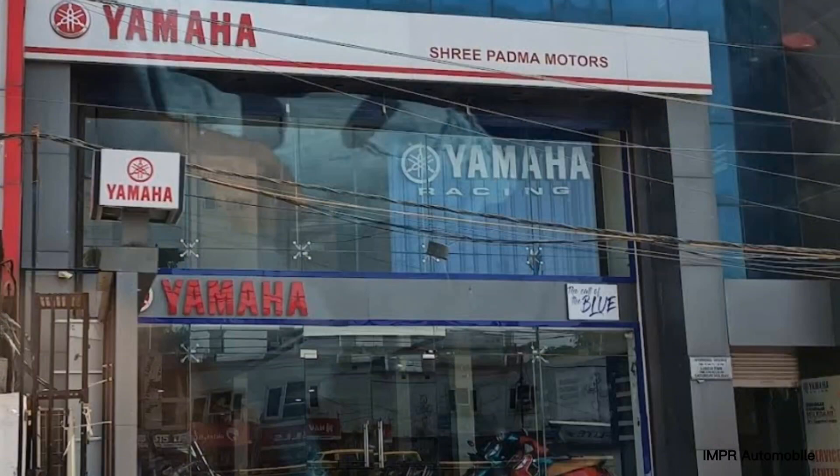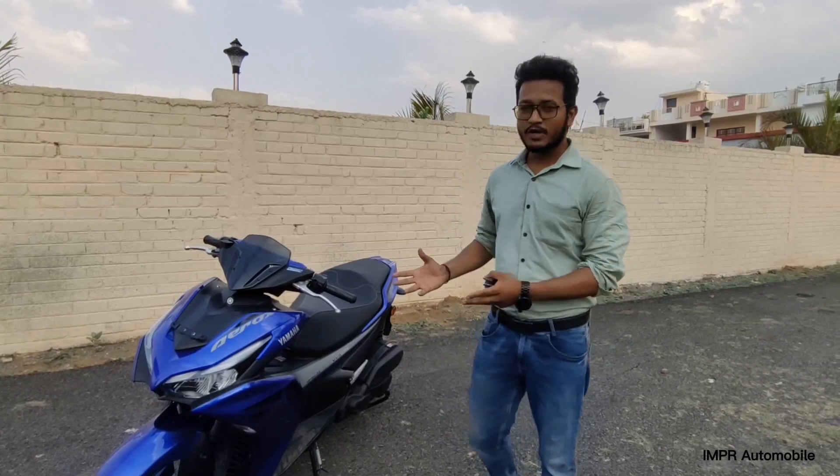Hello guys, welcome back to our new video. Today we're bringing you a Yamaha Aerox review. First of all, thank you for watching.